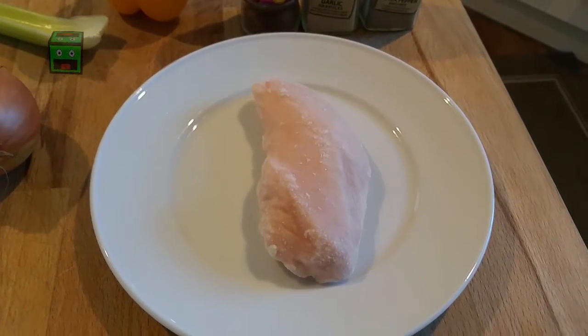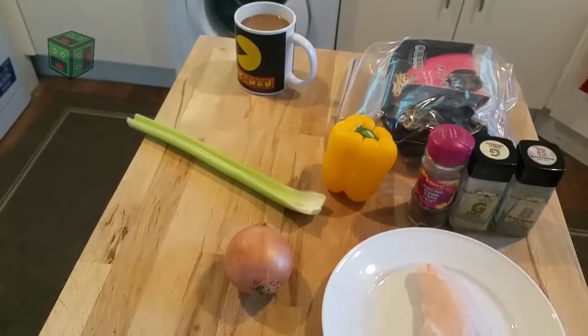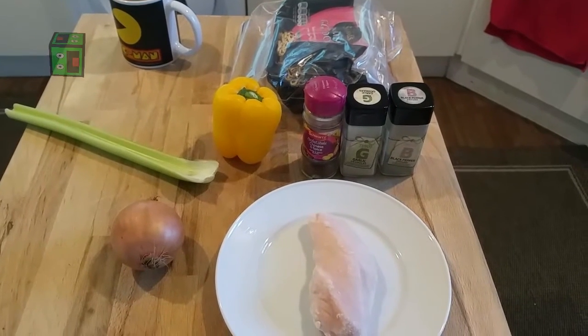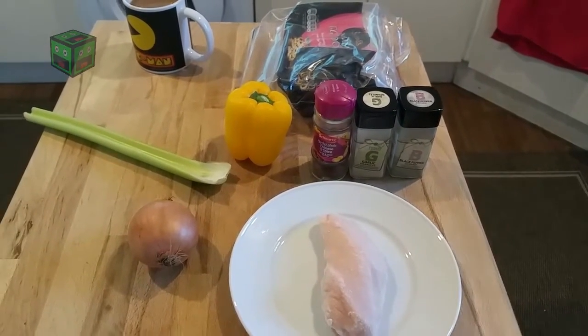I'm going to take this, put it in the microwave and nuke it for about four or five minutes, then finish it off in the pan. We'll boil the noodles, cut up the vegetables and cook those in the pan along with the chicken, then throw in the noodles, add some soy sauce and a few more spices, and we'll have our stir-fry noodle dish.